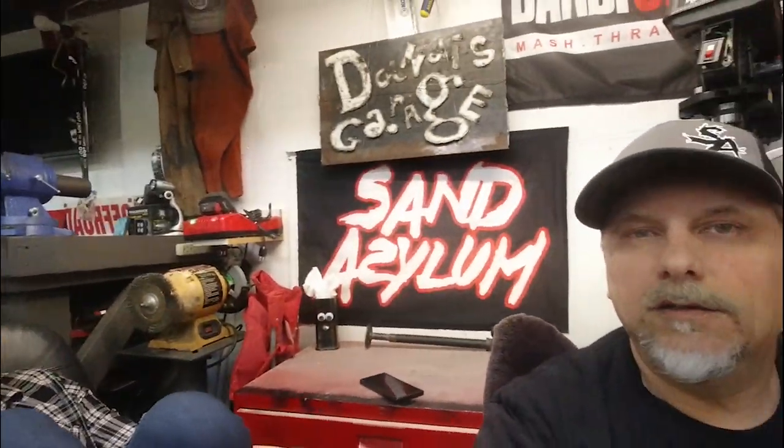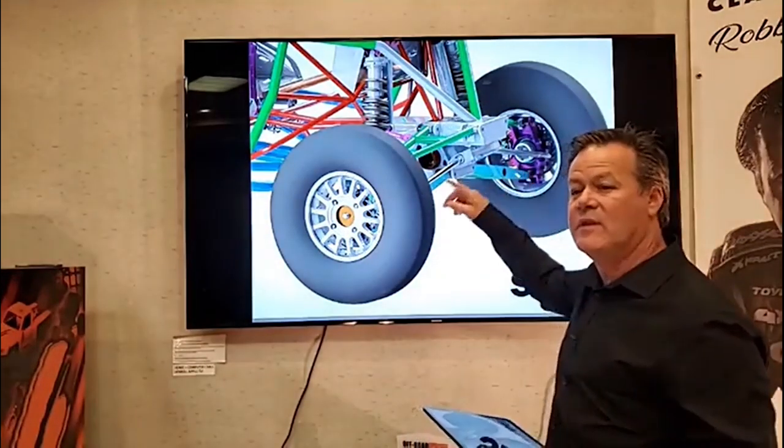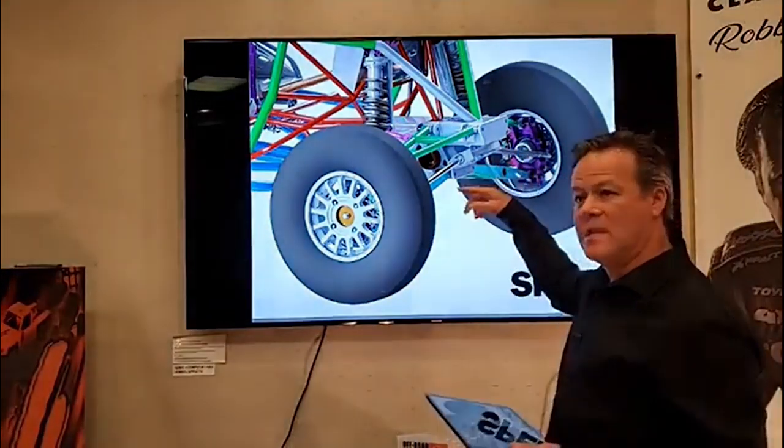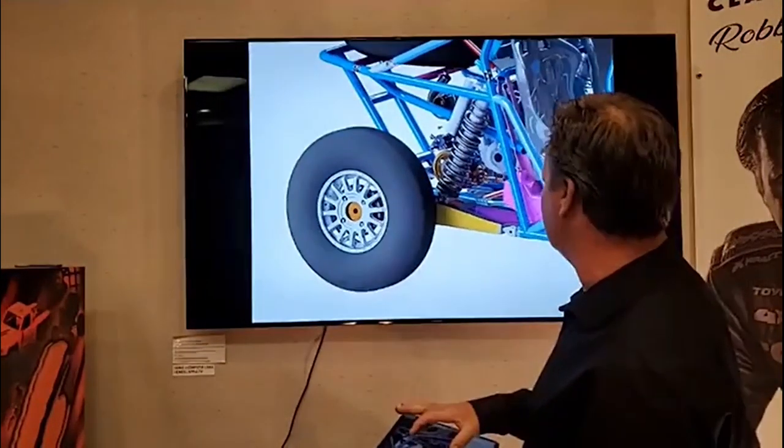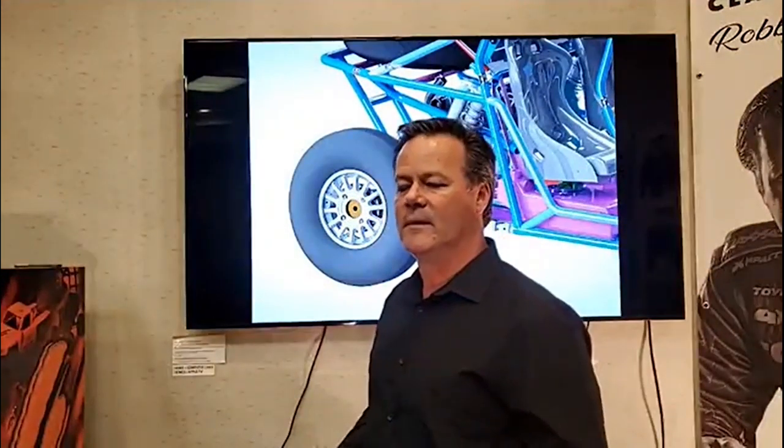The left and right A-arms are the same; the upper A-arms left and right are the same. Trailing arms are universal — left and right are the same. Are they the same as what was done with the Arctic Cat? No, they're not — some changes and optimizations were made. Remember, Arctic Cat never built a 77-inch wide car; they only built a 64-inch car. So this is way different than the production-based Arctic Cat car.